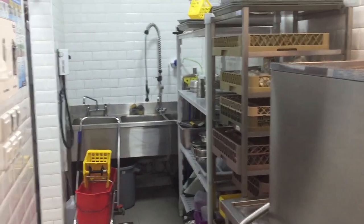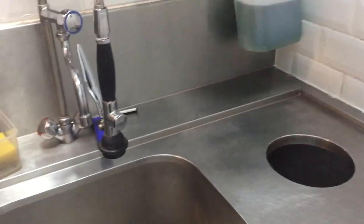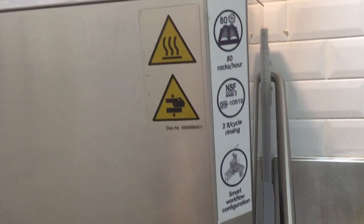This is the dishwashing area in the hotel. You can see the layout here — all plates are washed like this, in this machine.